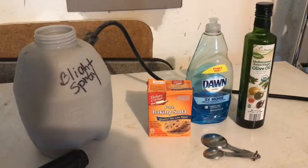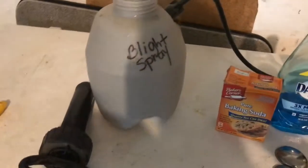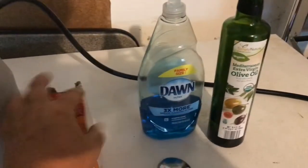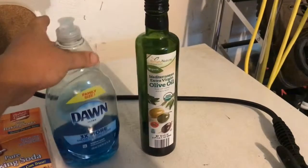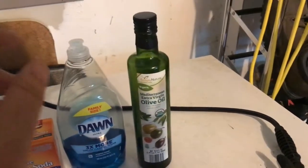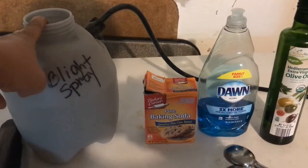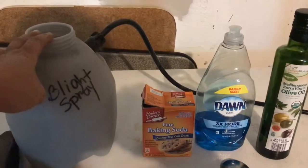For the blight spray, I use a small one-and-a-half gallon sprayer — you can get these at Lowe's. I keep mine labeled separately: one for blight spray and one for neem oil for pests. In it, mix about three to four tablespoons of baking soda, a couple of drops of Dawn dish soap or castile soap, and one to two tablespoons of oil — I use olive oil. Shake it really well and shake occasionally while applying. Apply the blight spray in the evening as the sun's going down — not in the heat of the day, and not first thing in the morning when dew is still on. This evening I'll be applying this to the tomatoes.